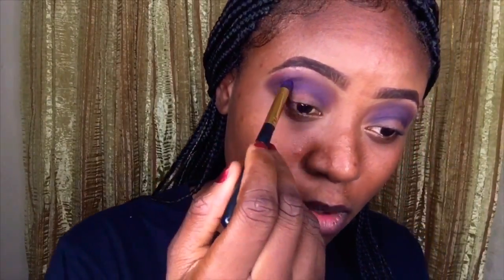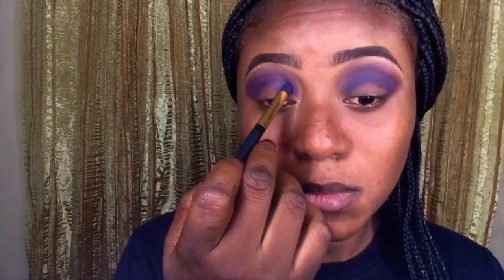The eyeshadow look I'm going for is a cut crease look — I want to do a blue cut crease look. I'm adding more of the blue eyeshadow to my crease just to darken it around where I'll be cutting, to make my cut crease sharp.